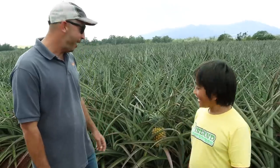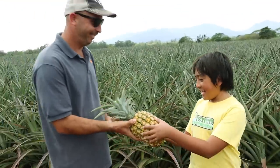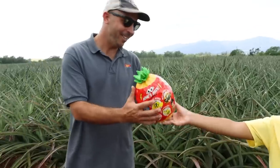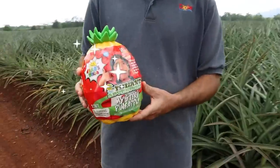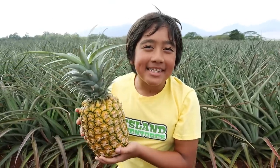Thank you so much for showing me around the Dole pineapple farm — I learned so much. You're welcome, Ryan. We enjoyed showing you around. Why don't you take a pineapple home with you? I can't wait to bring this home for my sisters to try. And I also have a pineapple for you — it's the Island Adventure Mystery Pineapple Egg! Now let's go back home and open up some toys inspired by this experience.